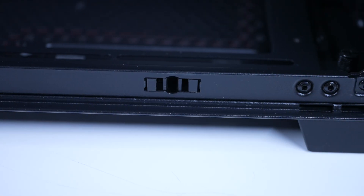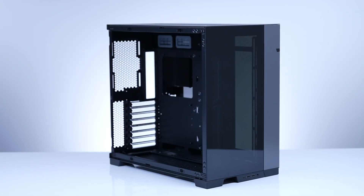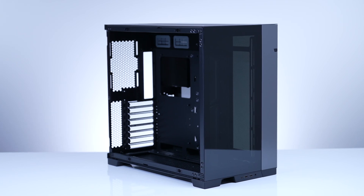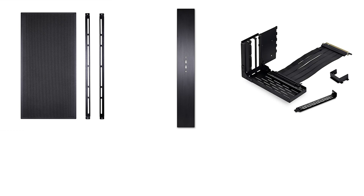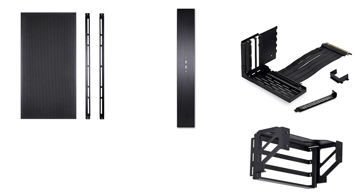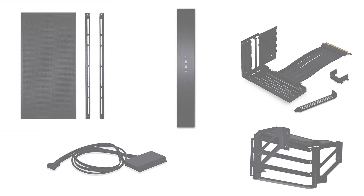An advantage of the Evo is that the new panels are made with a new mechanism to mount them, which makes it easier to remove and eliminates the need for taking off the top panel first, much like the other 011 ones on the market. Another great thing about the Evo is the optional front mesh and top I/O kit you can purchase separately, along with other items such as the vertical GPU kit, an upright GPU kit, and an additional I/O kit that increases the number of ports to make sure the case is completely customizable.